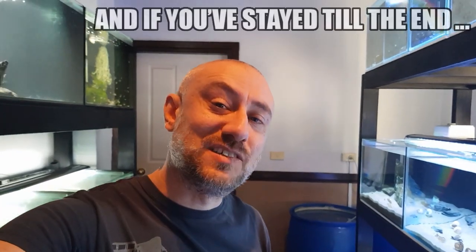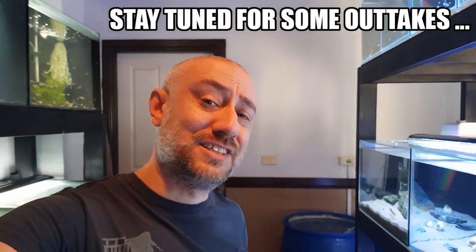So there you have it, guys — my in-depth species profile on bristlenose catfish. I really hope you found that video entertaining and informative. If you did, please hit the like, comment, and subscribe buttons. I really appreciate it. Thanks for watching, and I'll catch you in the next one. Bye.